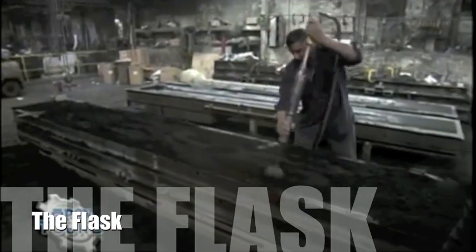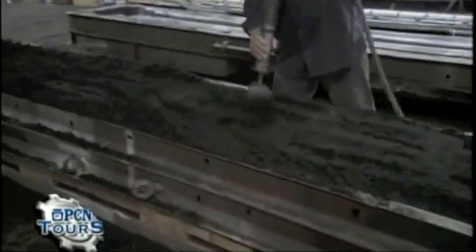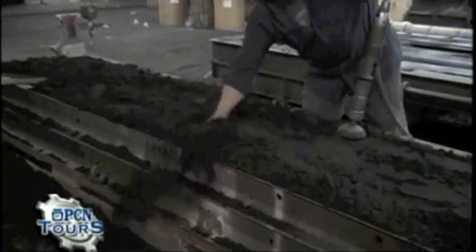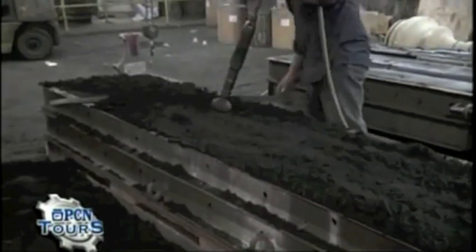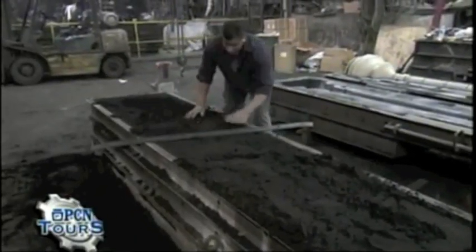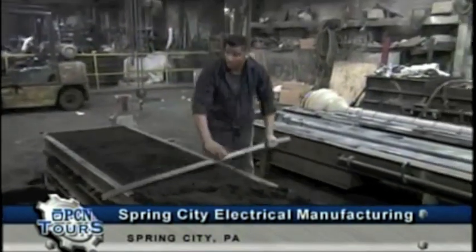Right now we're inside the foundry, and Ernie Knight — an employee who's been here 24 years and one of our key master craftsmen — is ramming a Washington DC post. You can see the sand we talked about; he's pressing it around the pattern. The sand being used is called green sand. It doesn't look green — it's actually black — but it's called green sand because it hasn't been baked. It's a mixture of regular sand, clay, moisture, and some chemical binders.